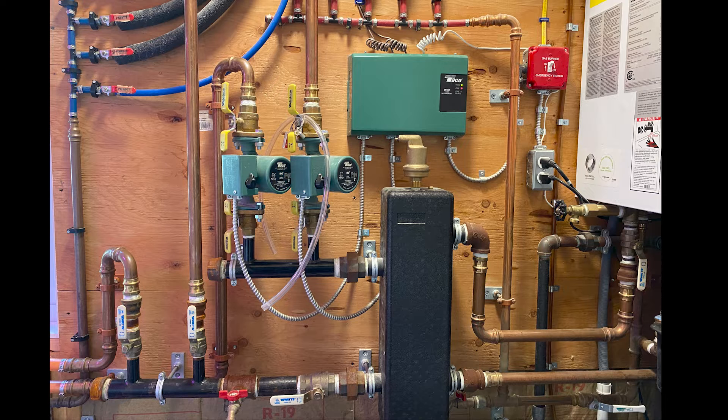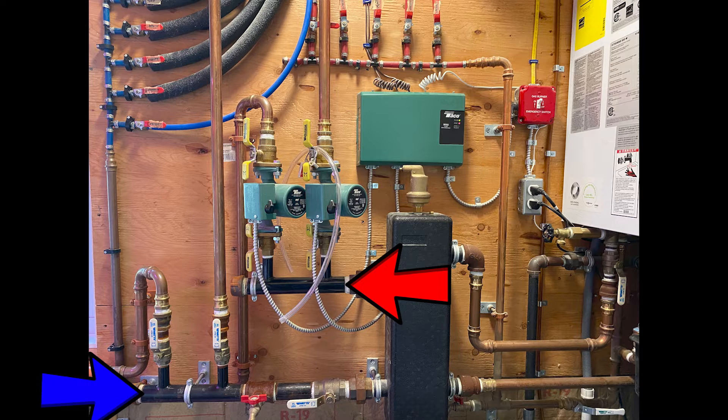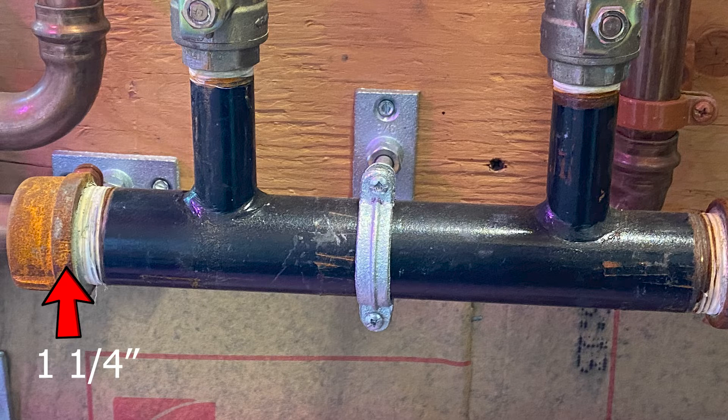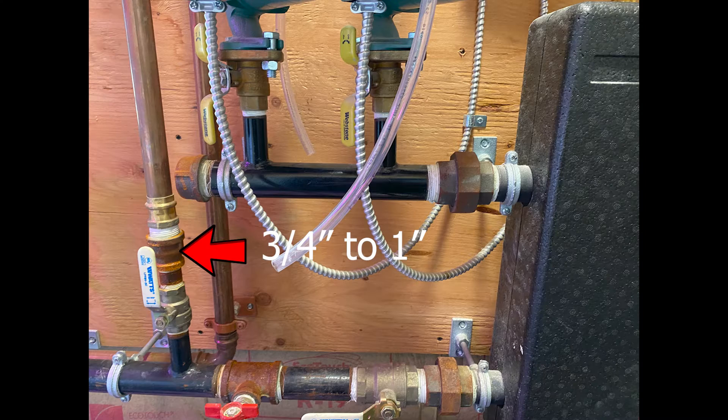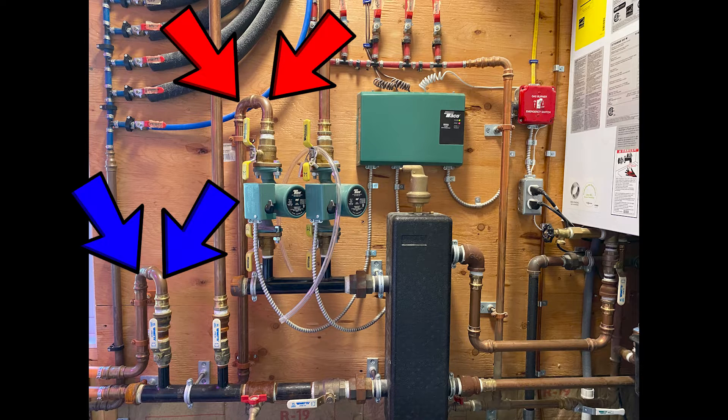First I tried to determine what materials I need for this modification. I have a two-output manifold, but I need a three-output manifold on both the supply and return. Some black iron pipe is labeled with its size, which will help with part identification. I need another circulator, isolation valves, a return isolation valve, a three-quarter inch to one-inch coupler, one-inch copper pipe, and some one-inch copper elbows.